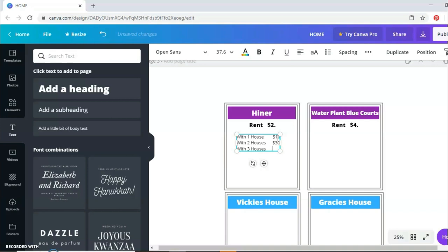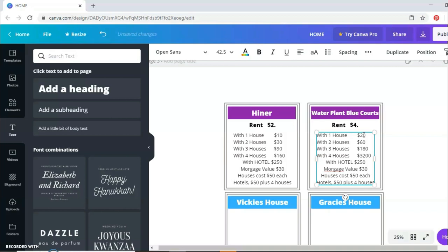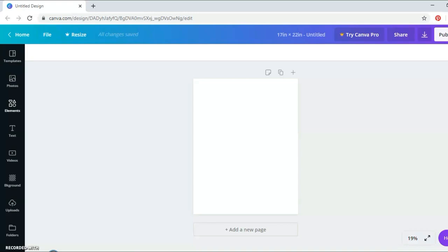I went in for every single property and changed the prices to match what they are in the original Monopoly game. You can totally price these however you want. I just wanted it to be playable like regular Monopoly because Donnie — my husband — loves Monopoly and we do play it sometimes. I just wanted it to be very playable because I really think he's going to enjoy it since he likes to beat me at Monopoly.